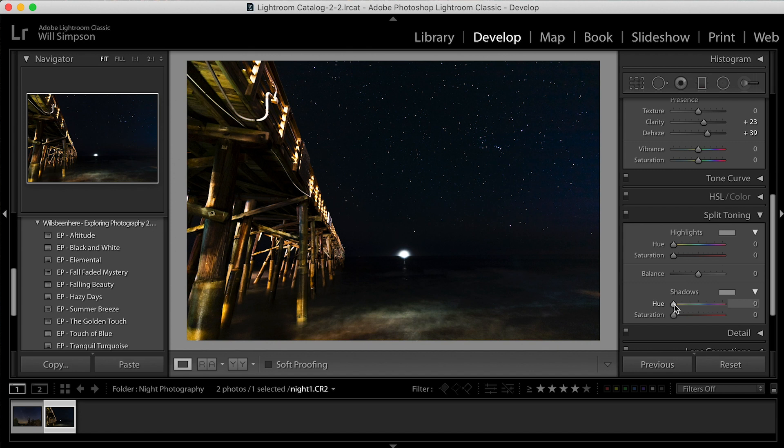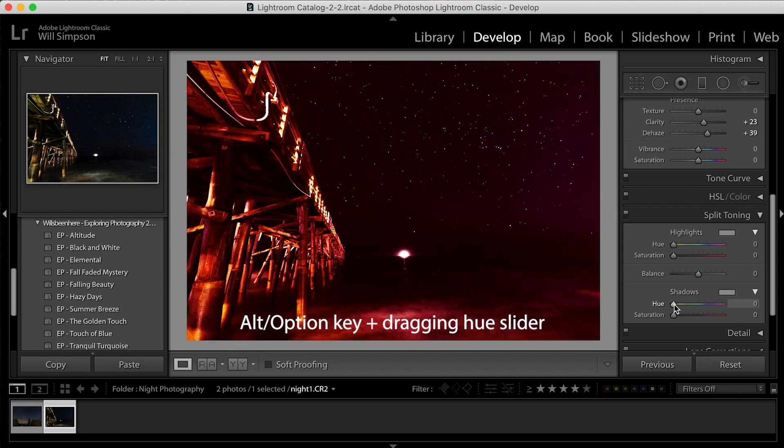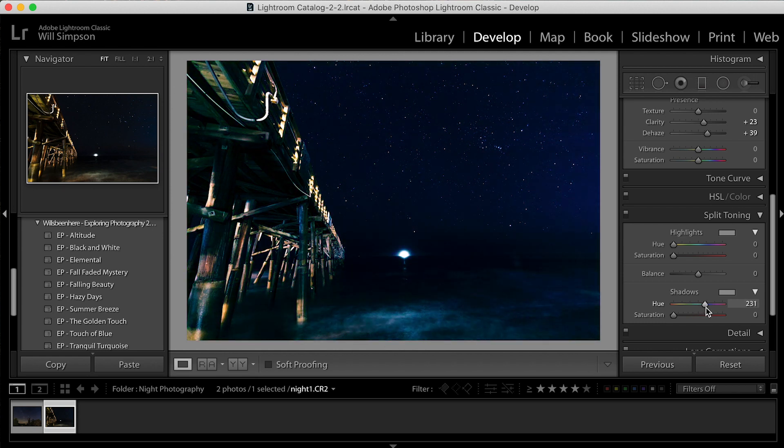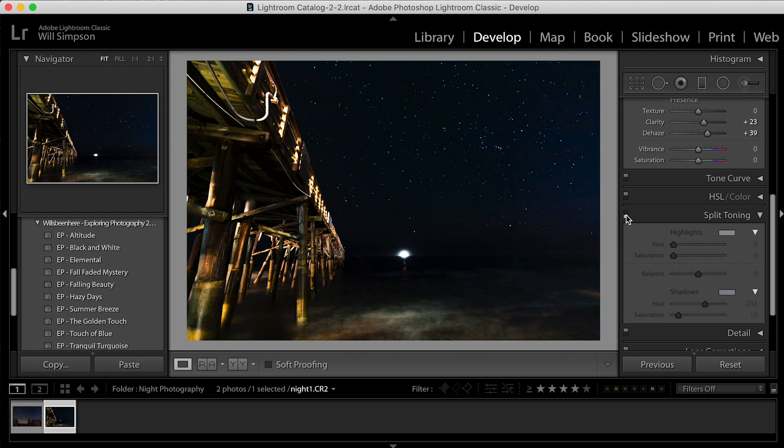For this one I want to add a shadow tone. If you hold the Option button and click on the hue slider, it'll show you the full saturation — the full color — so you can see which color you're using. I want to add a little bluish-purplish tint, and then just a small amount — maybe 10. You can see it's very subtle, but it just adds a little bit of blue to the image and gives it that cool feeling. I really like that.